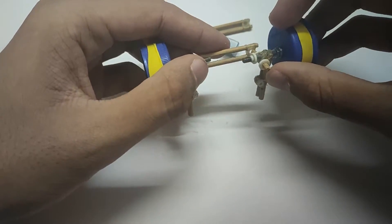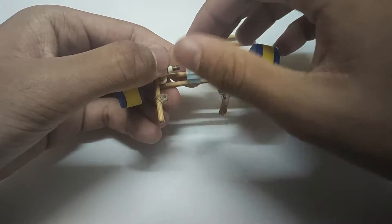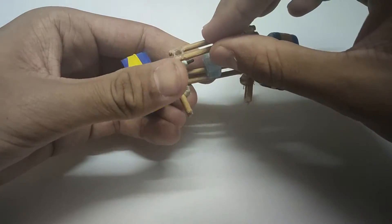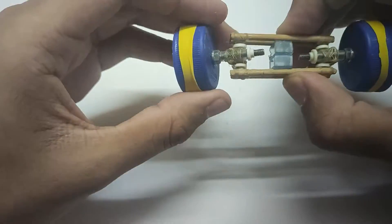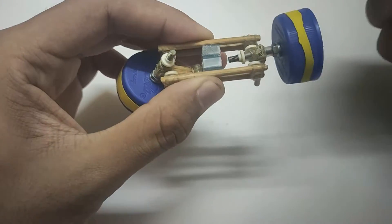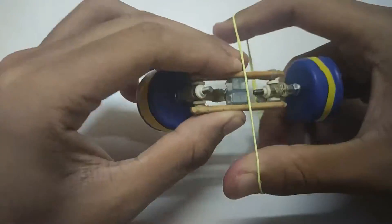Now put all the pieces together. Use a spacer and make sure there's enough gap for the wheels to move freely. Now use a rubber band to secure it together.